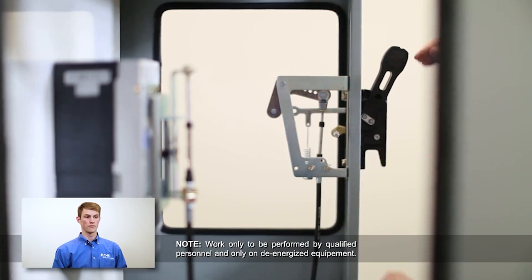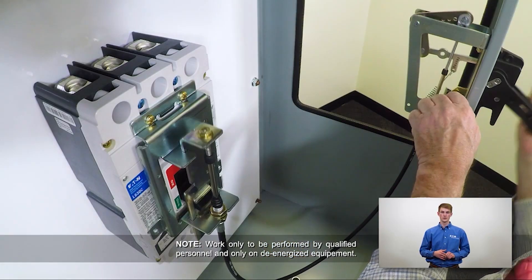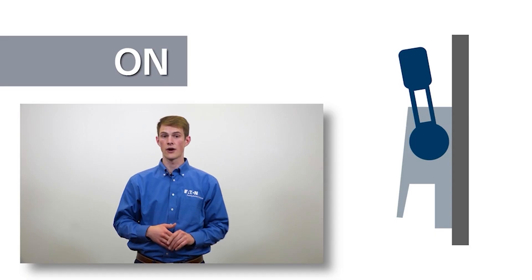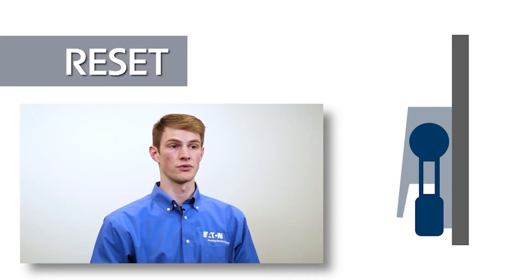Operate the handle mechanism to ensure functionality. To operate, either close the door or defeat the door interlock lever. If minor adjustments are necessary, refer to the adjustment checklist in section 3 of the instruction leaflet. It is important to note that the fully seated outer handle position is reserved for breaker reset. The off position is located just prior to the reset position.